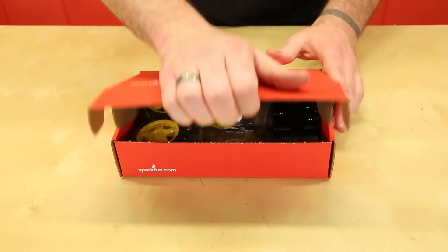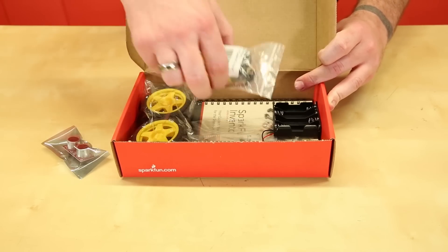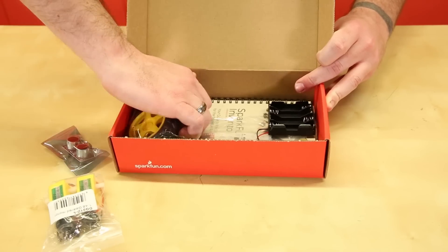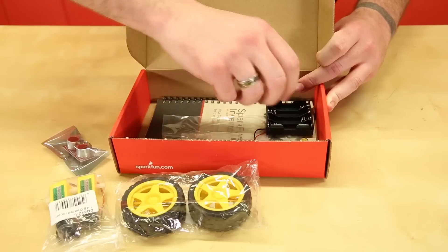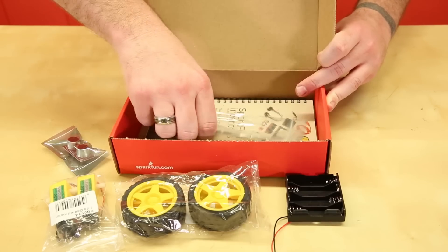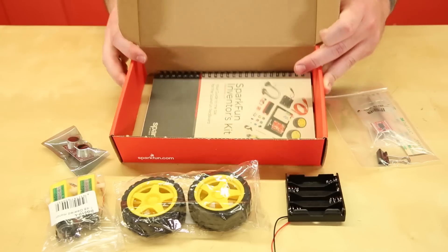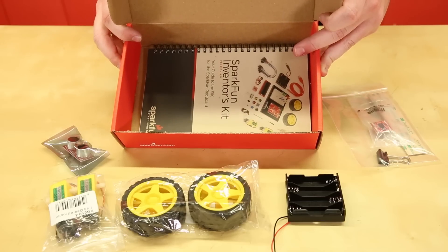For the bridge pack, we have your proximity sensor, geared motors, hobby wheels, a 4AA battery holder, a binder clip, a motor driver with headers, and the SparkFun Inventors Kit 4.0 guidebook.